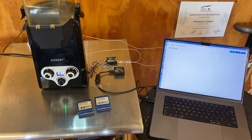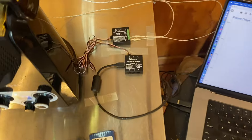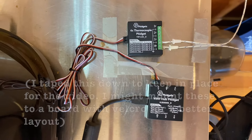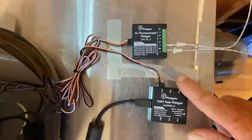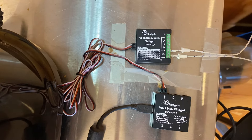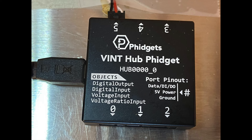Let's look at what it takes to connect a popper coffee roaster to Artisan roast logging on the computer. I chose Phidgets — we'll have a link to the Phidgets set they sell, which involves two pieces: the thermocouple input with space for four thermocouples, and the connector cable from that to the hub.